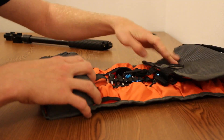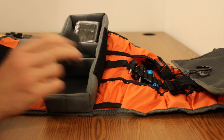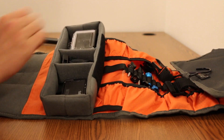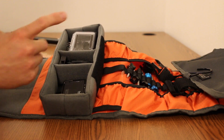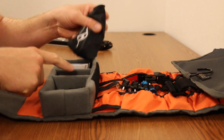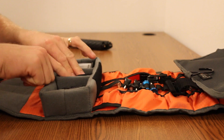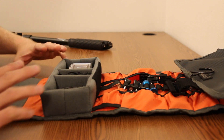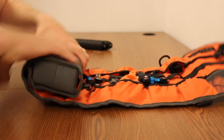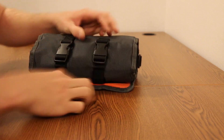Last but certainly not least is the last bin, which is the padded divider. I have my GoPro in my frame case because that's usually what I always shoot with. I have my waterproof housing over here so it's not going to get scratched — lens down so I don't have to worry about it. I keep an extra battery in here as well. I also have a small accessory bag from my Peak Design stuff so I have all my mounts and screws ready. Then you close it up with the nice Velcro, make sure it's nice and tight, roll it up, clip it back up, and you're good to go.